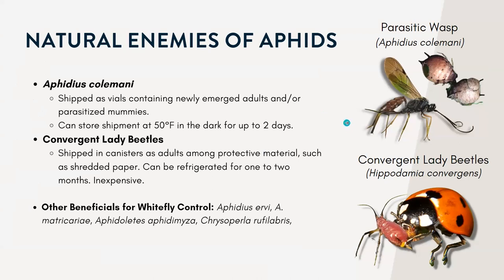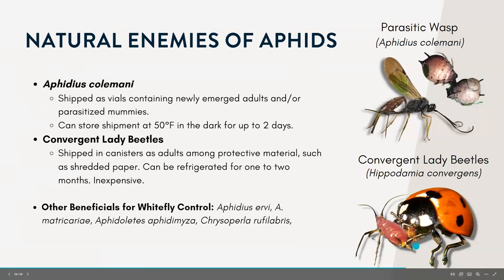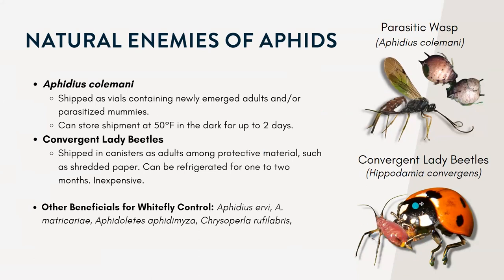The first beneficial you might be familiar with is the convergent lady beetle. These are the ones that usually get all the attention for beneficial insects, but they're just one of many. Convergent lady beetles can vary in coloration — usually orange to red, with up to 13 black spots — and they're about four to seven millimeters long with short, clubbed antennae. Both the adults and the larvae of the lady beetle will feed on the aphids.